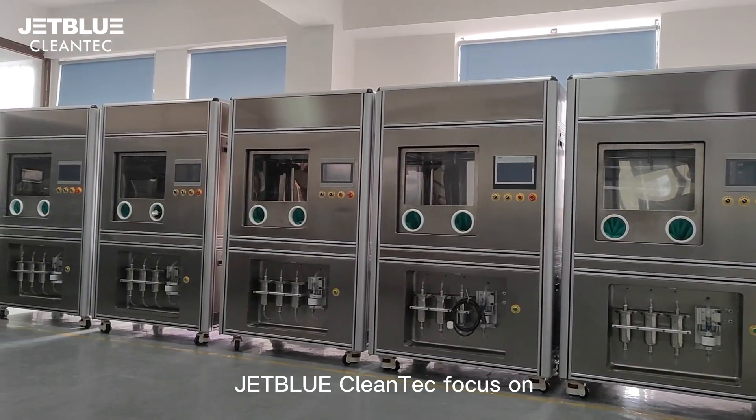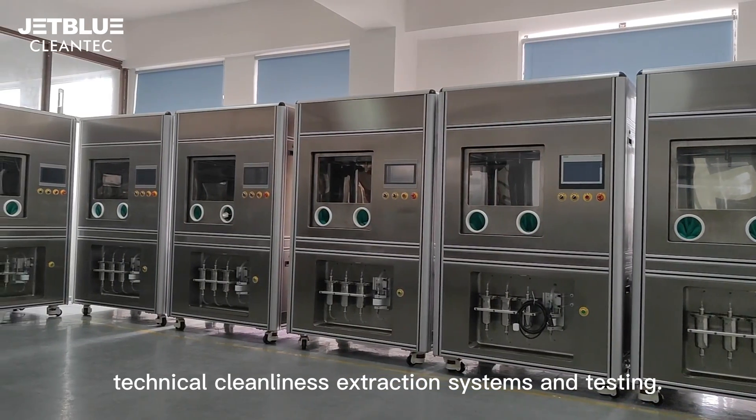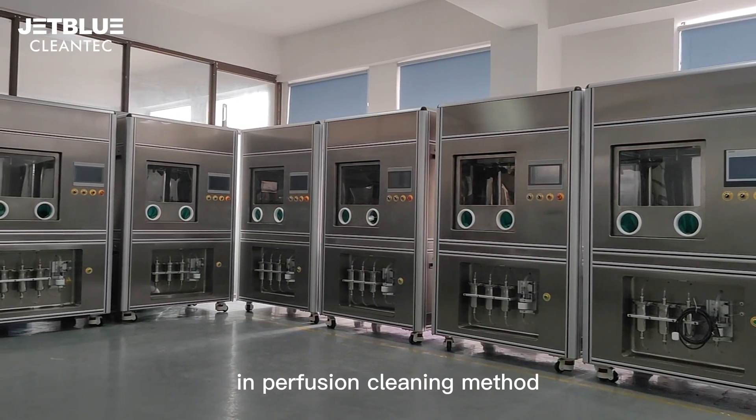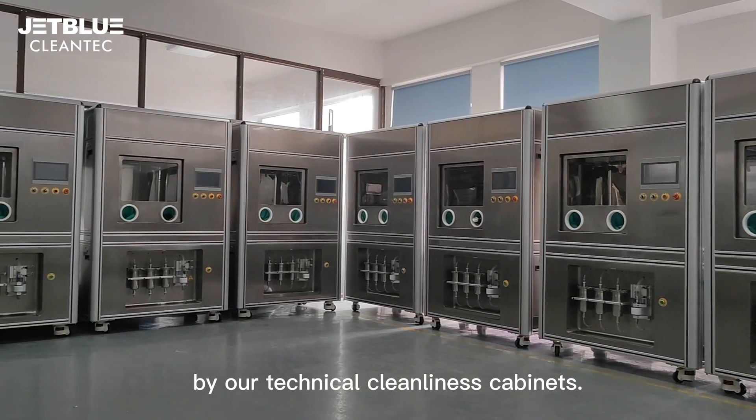JetBlue Cleantech focuses on technical cleanliness extraction systems and testing. Let us see how to prepare samples using the perfusion cleaning method with our technical cleanliness cabinets.